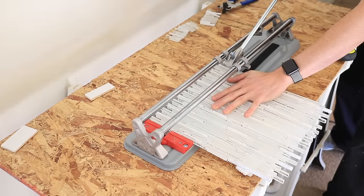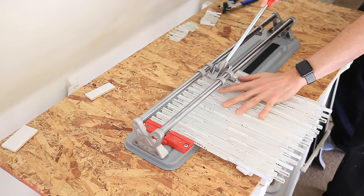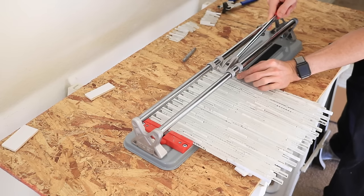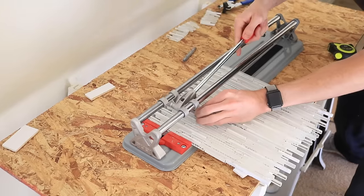One thing to note is that the edge of the tile won't be perfectly smooth after you cut it. If you want a smoother edge, you'll want to use other cutting methods like a wet saw that I'll demonstrate next. This tool is also great for cutting glass mosaic tiles — in fact, it's really the only way to do it and get clean cuts without chipping the glass. You will need to go slow and snap each individual tile separately, but this is the best way I've found to cut these mosaics.